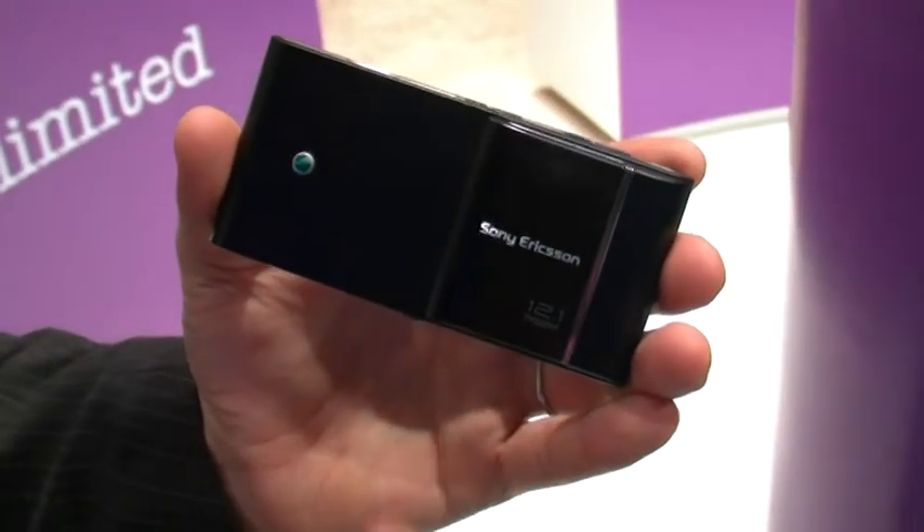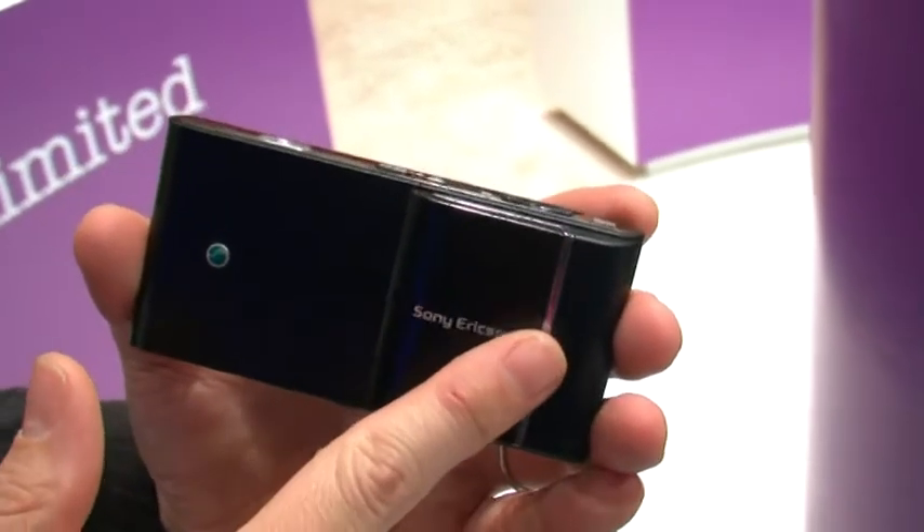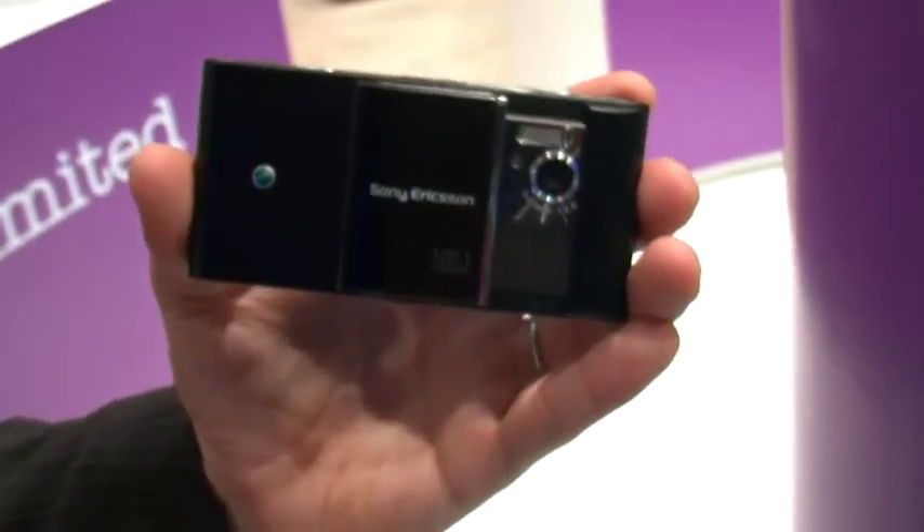So you see on the back, it's 12.1 megapixels. This will be our next imaging hero after the C905. Full Xenon flash.